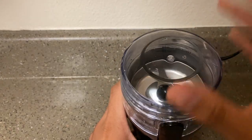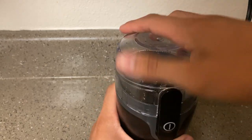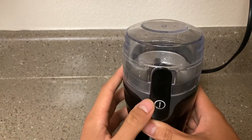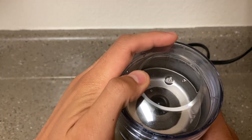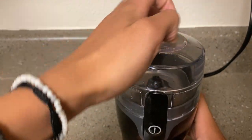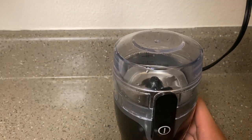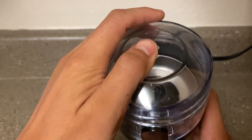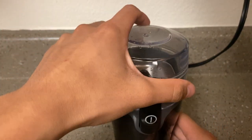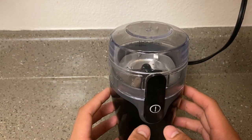I don't currently have any coffee beans, but that won't stop me from showing it to you guys. Here's how it looks all put together — super simple. There's just one single button that you have to press. Look at that — it just spins ever so effortlessly. It's a very reliable, very good overall product for mixing coffee beans and grinding up whatever spice you have in here.